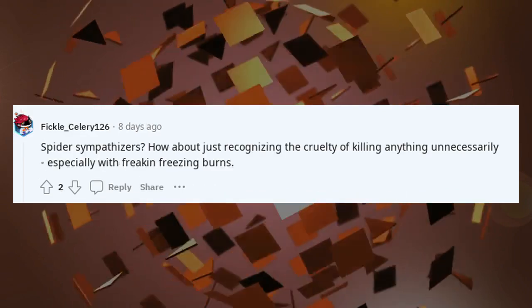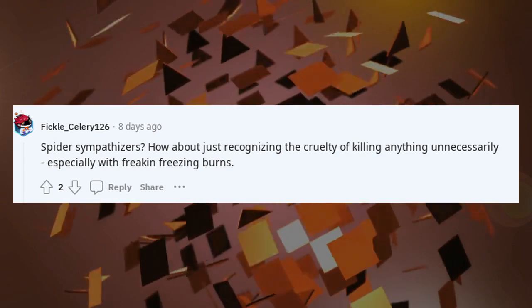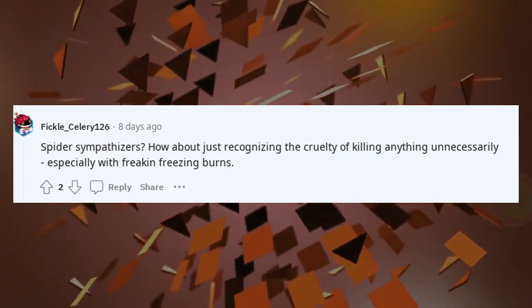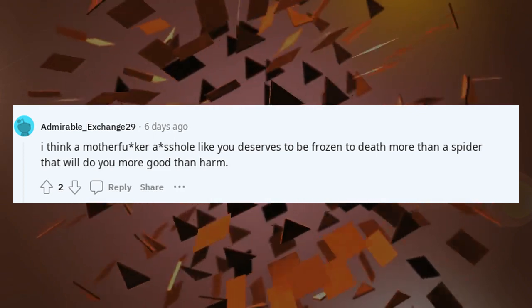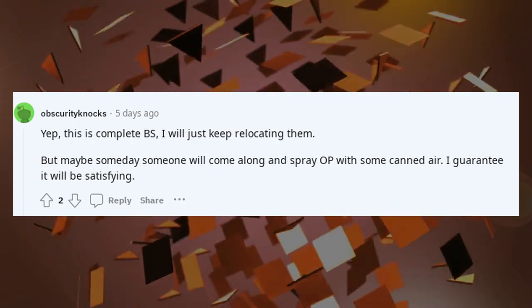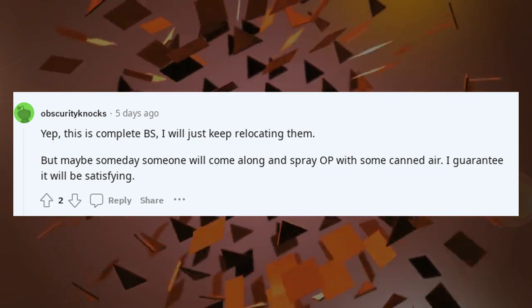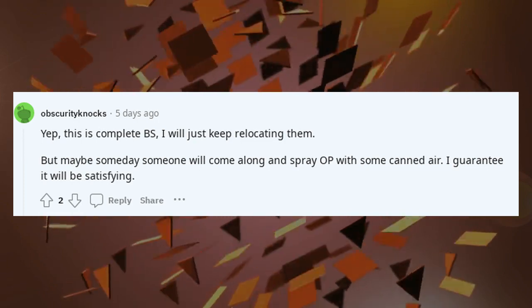Spider sympathizers? How about just recognizing the cruelty of killing anything unnecessarily, especially with freezing burns. I think someone like you deserves to be frozen to death more than a spider that will do you more good than harm. This is complete BS — I will just keep relocating them. But maybe someday someone will come along and spray OP with some canned air. I guarantee it will be satisfying.